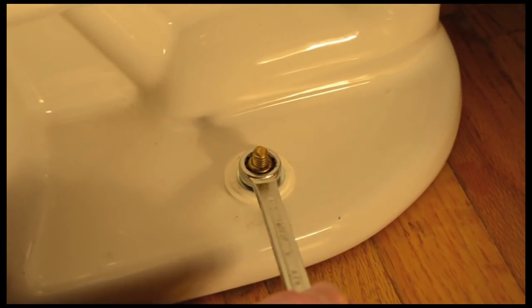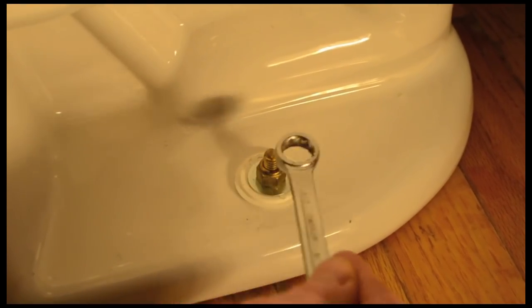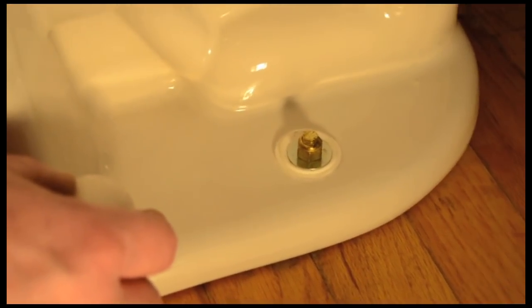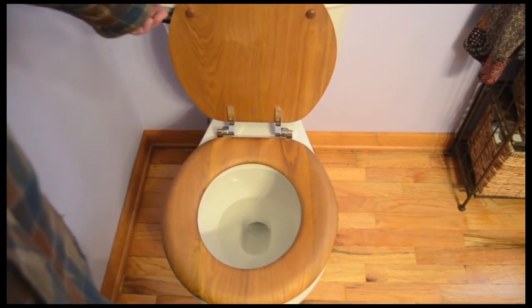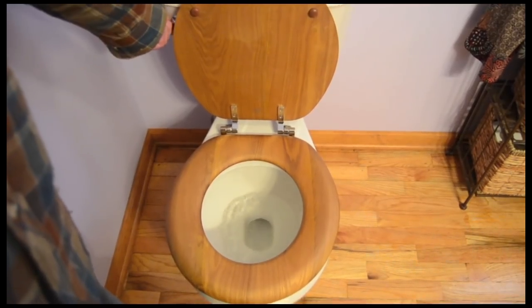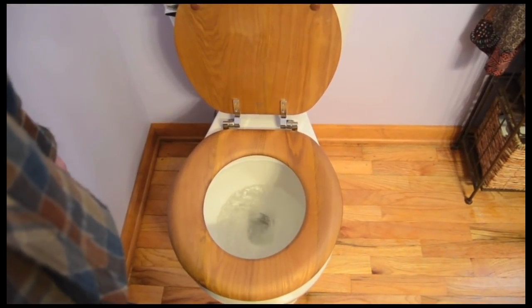The anchor bolts may need a little tightening, but not too tight — don't crack your new toilet. Snap the toilet anchor bolt covers in place. Attach the new seat. And my friend, you have successfully installed a new toilet.